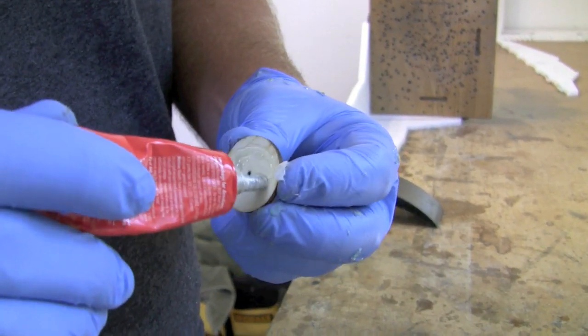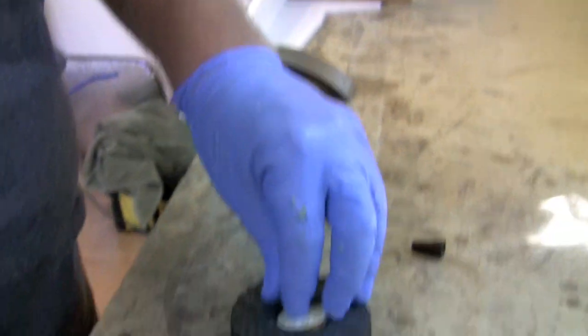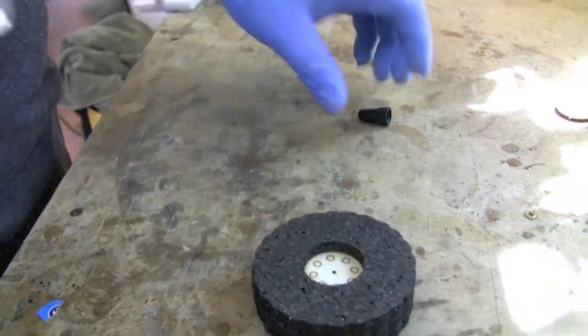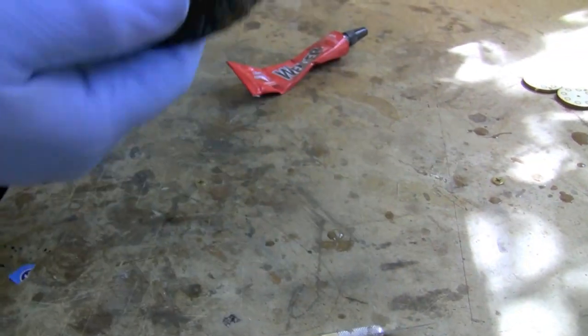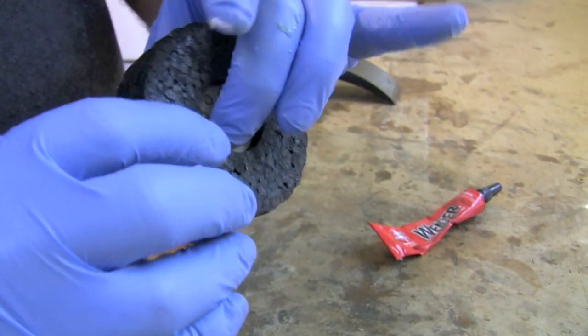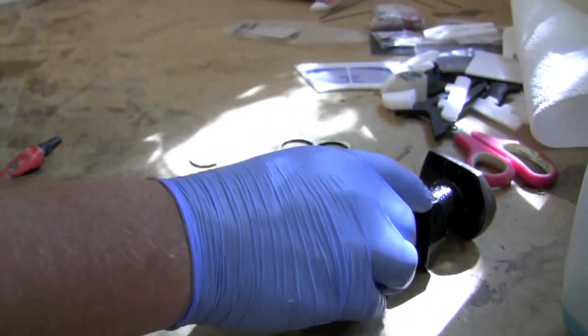Now is a good time to glue the hubs into the wheels. Put on a good amount of glue — these areas will take a lot of stress. Put the hubs in all the way and make sure they completely dry before you put them on the axle. Welders adhesive remains pretty gummy for a while, so you want it 100% dry so the wheel can run smoothly on the axle.